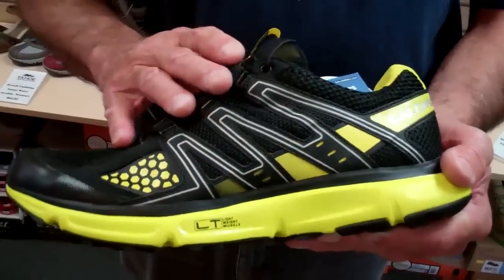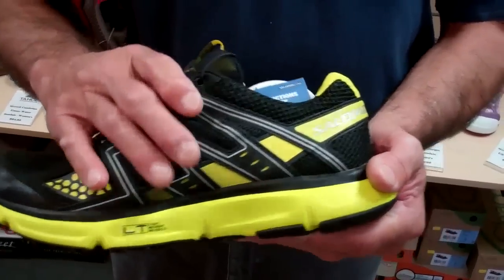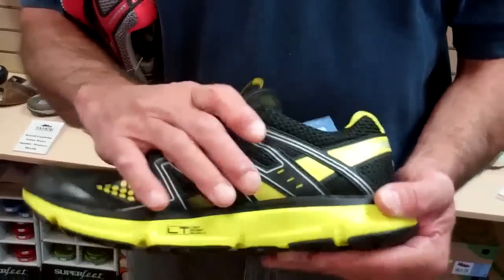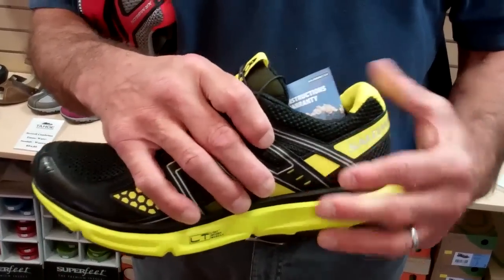And then a very cool technology called Sensafit that allows us to have a very stable but very comfortable stabilization of the foot, putting it into the footbed and into the heel counter.